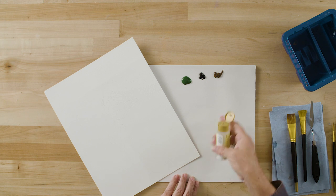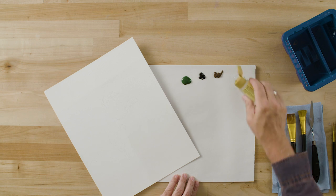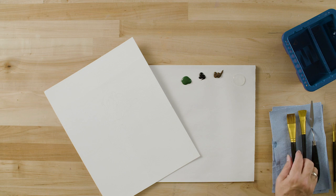The blending gel is a gel formula retarder. It's nice and thick, so it doesn't make your paints runny, but it will make them slightly transparent, and it will make them dry much, much slower. So that's going to give you plenty of time to blend.